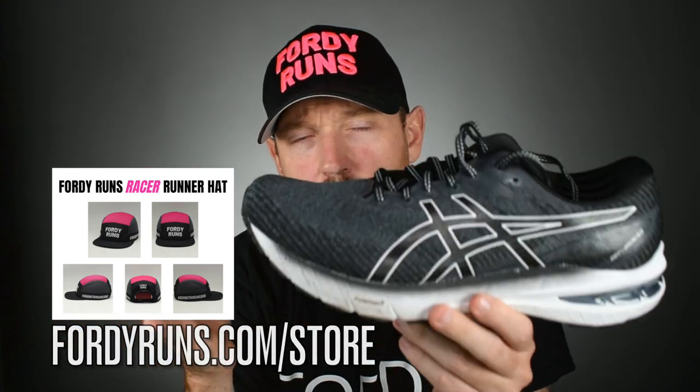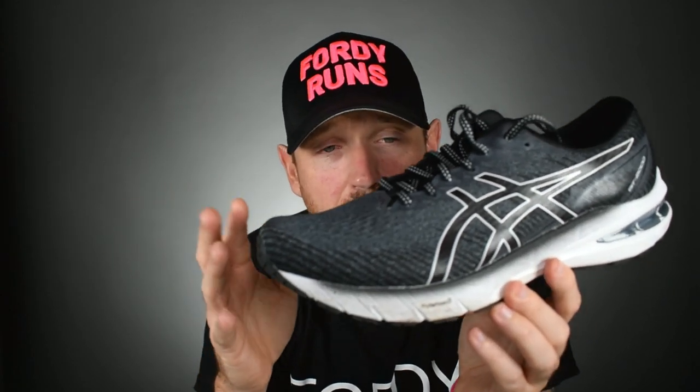They've come out with version 10 and made some changes, which is kind of interesting. But are they any good? Is it better than the Kayano? All that kind of stuff — in this video I'm going to help you out, so let's get stuck in.